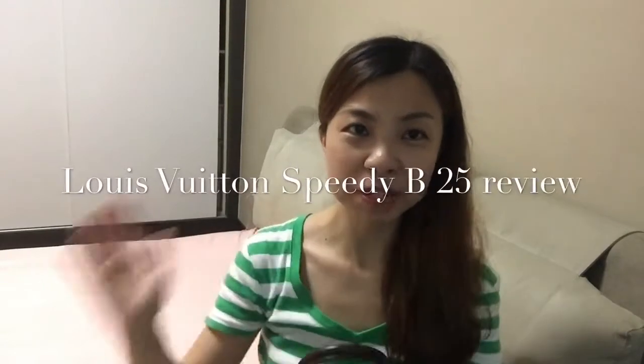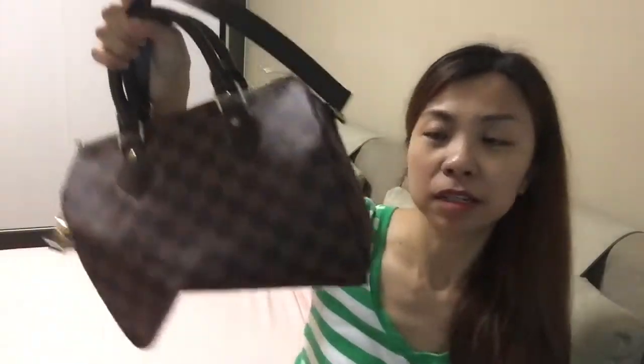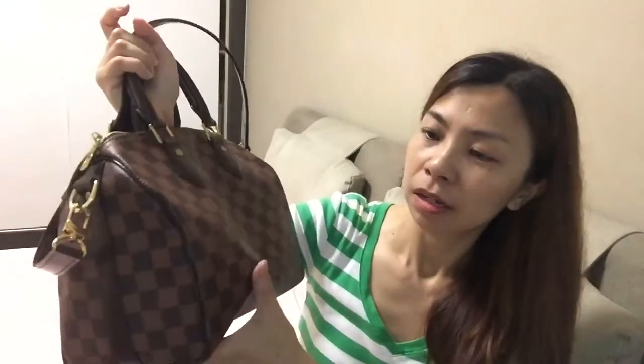Hi guys, welcome back to my channel. Today I want to share another LV collection I have — the Speedy 25 Bandoulière in Damier Ebene. This is actually the second time I filmed this video; the previous one I couldn't upload on YouTube because I didn't have enough memory on my iPhone, so I had to redo it all over again.